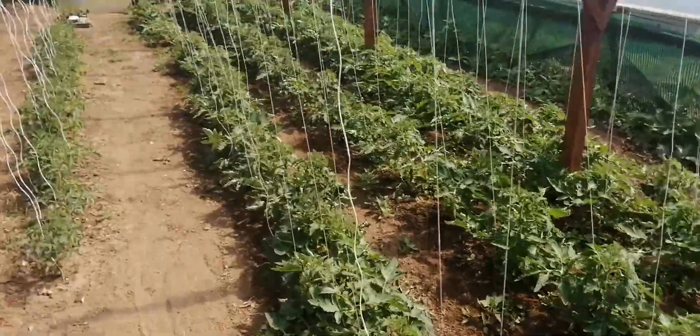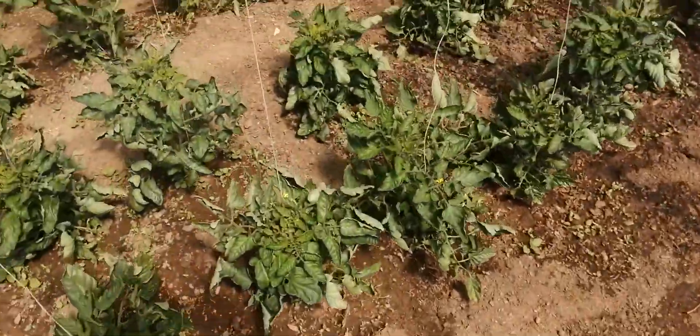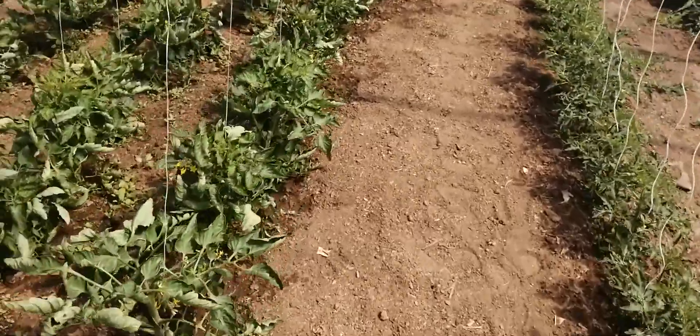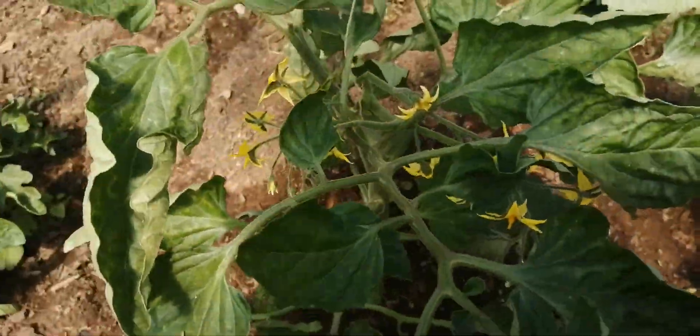They are looking okay. It is quite hot in here today, scorching. But we've got really nice flowers coming in on the tomatoes — we've got a good bunch. Looks like it's going to be a good crop.